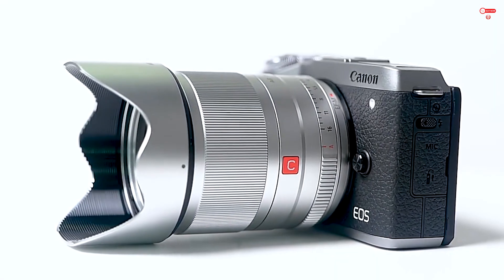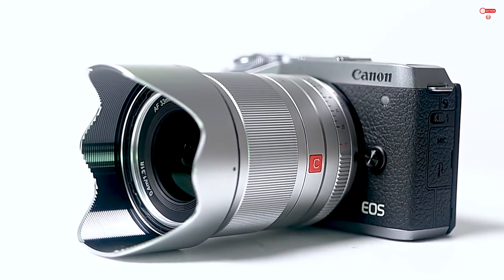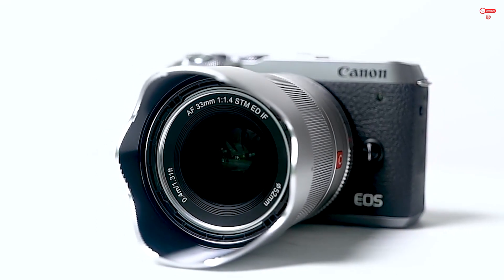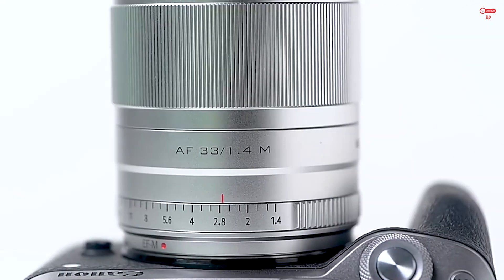Introducing the portrait lens for Canon EOS M mount — the perfect lens for a wide range of shots, from portraits to landscapes, indoors and out. With a focal length equivalent to 53mm full format, this lens is suitable for a variety of scenes.